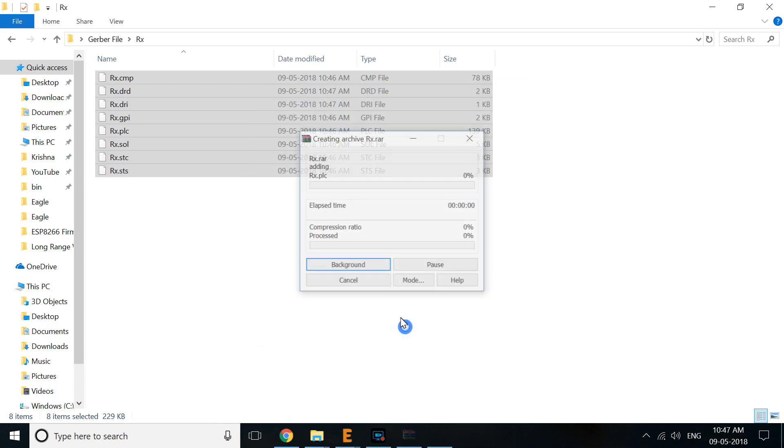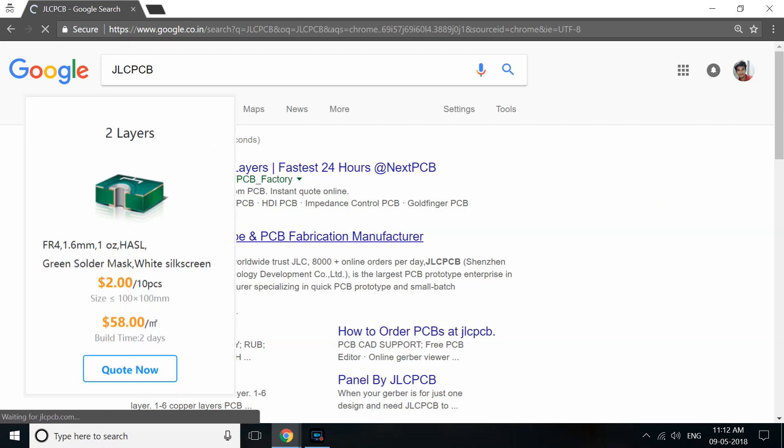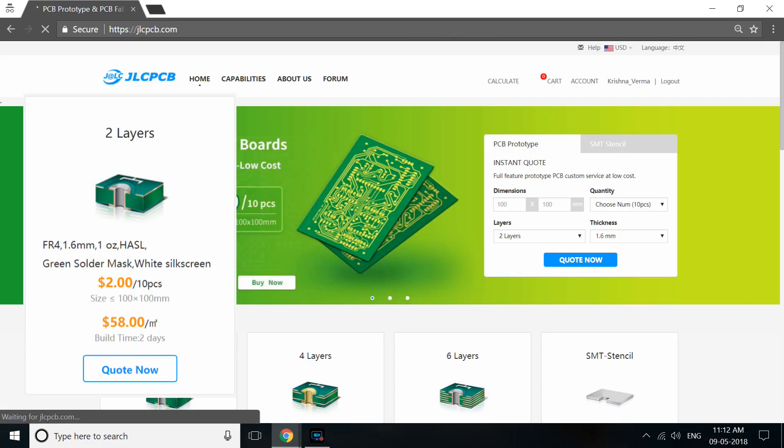After exporting the Gerber files for TX and RX, I visited JLCPCB.com. JLCPCB is offering the first order for just $2 with free shipping.